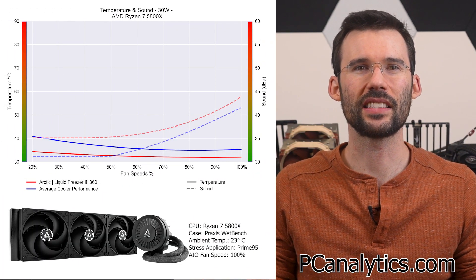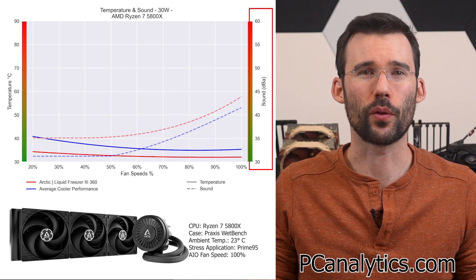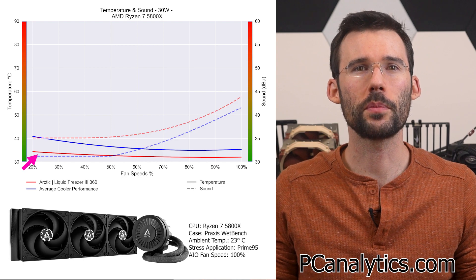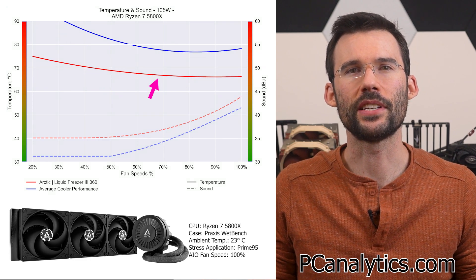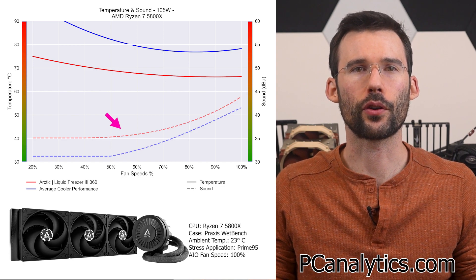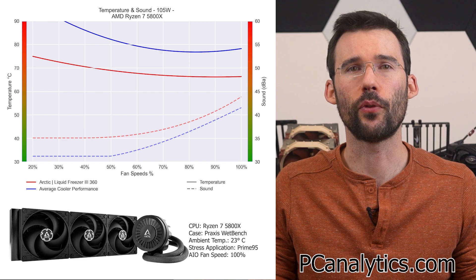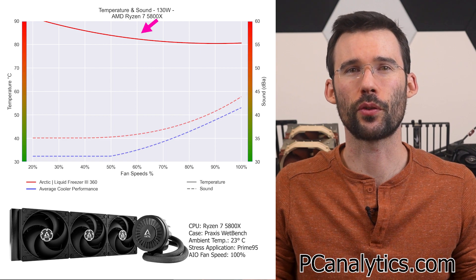In our first set of charts normalized by percent speeds against the average of all coolers tested, we have temperatures on the left represented by the solid line, noise on the right represented by the dashed line, and percent speeds on the bottom — lower is always better. At idle, the Liquid Freezer 3 360 in red performs significantly cooler than the average cooler in blue. As we turn up the heat to 105 watts, this gap materially grows across the board. The Arctic Freezer 360 is noticeably louder, driven primarily by the pump — though the pump was set to 100% for testing and can be lowered when high performance isn't required. When we push the cooler to 130 watts, it offers comfortable temperatures across all fan speeds.